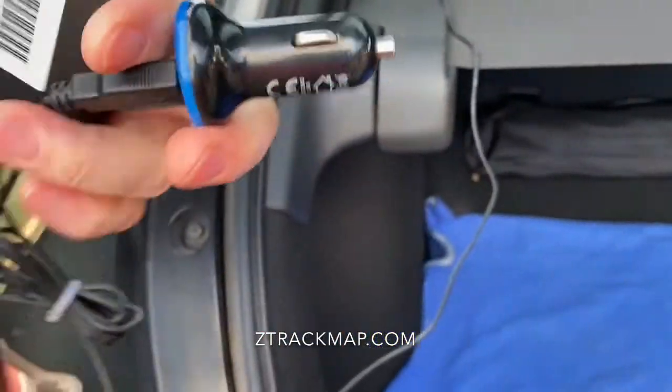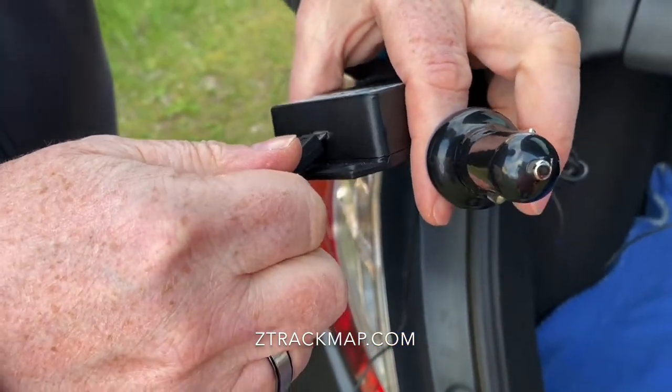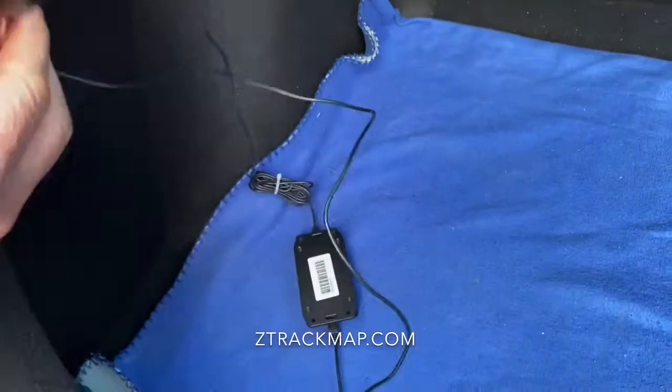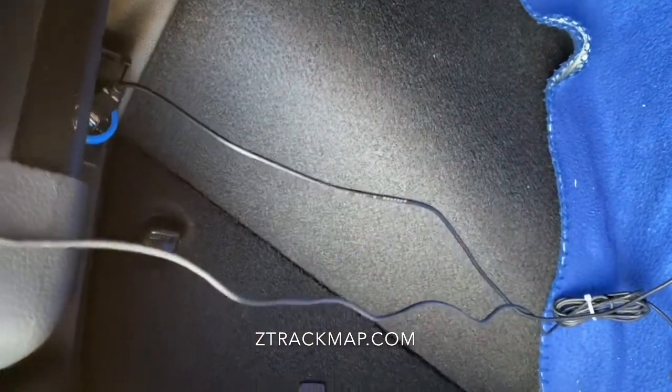And we have to plug the charger. That's all.